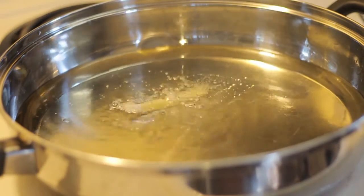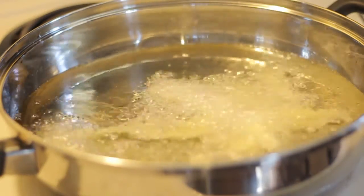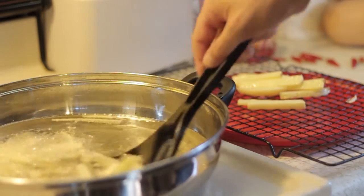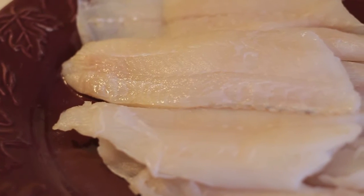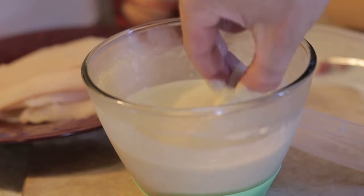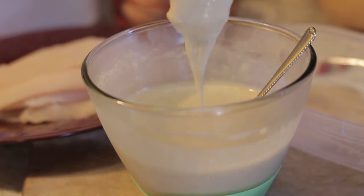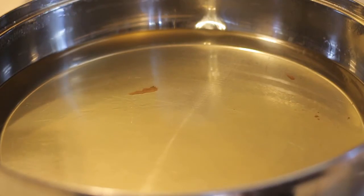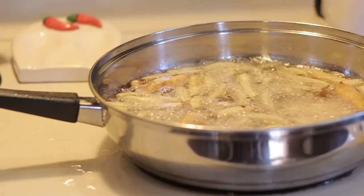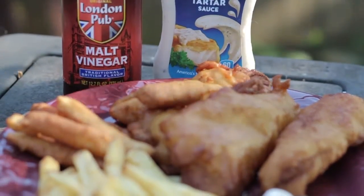Now let's test the oil with one fry — you want it to bubble really quickly. We're not going to cook these all the way through; just let them cook for about four minutes and bring them out to drain. You just want them to be partially cooked right now. Now take a fresh haddock, dip it in the batter, and let the majority of it run off — you don't want a bunch of batter on these. Gently place that into the oil and cook it up. As they start to brown, go ahead and remove them. Once you get to the last three or four minutes, put your fries back in until they're golden brown, and you're all set.